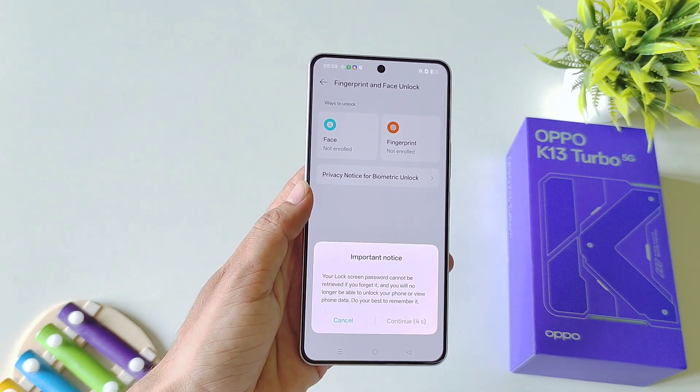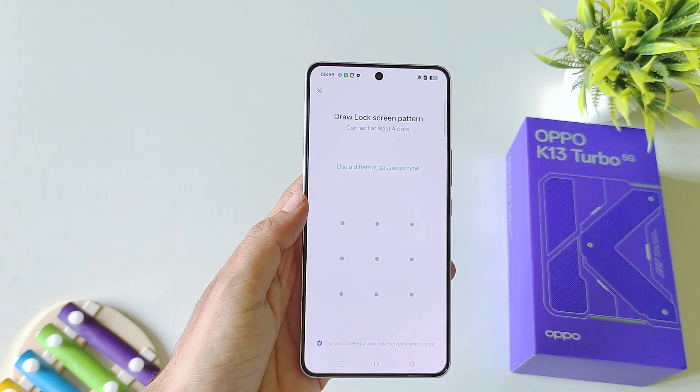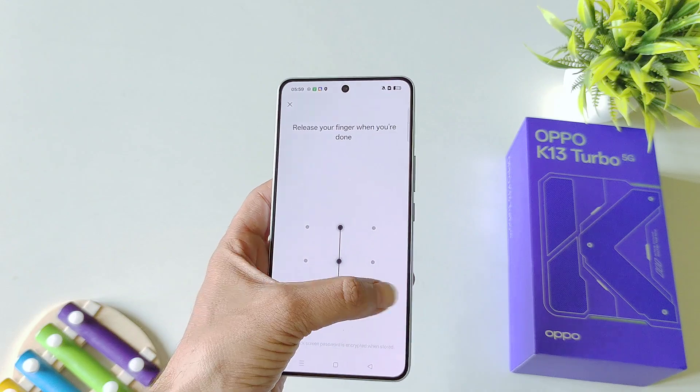I am selecting Pattern. Wait for 5 seconds and then click on Next. Draw your pattern and confirm your pattern.